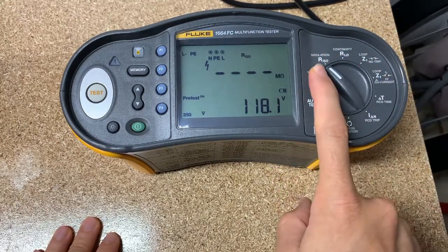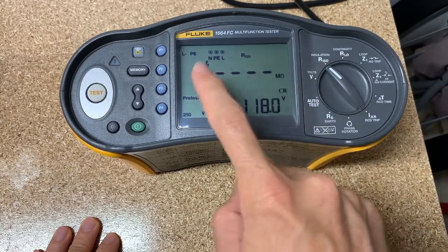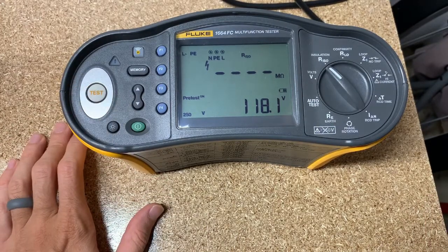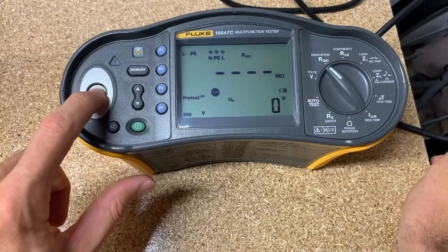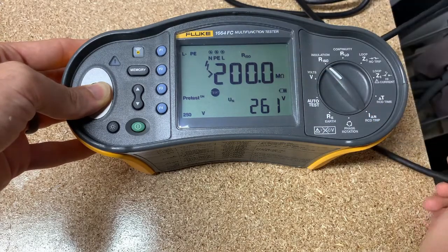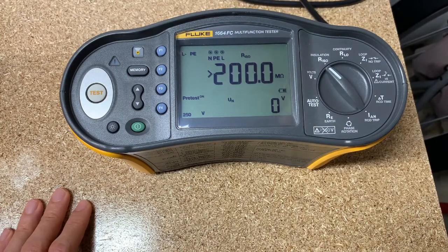The next feature is the insulation resistance feature — like if you're going to megohm something out. What you have to do with this one is the circuit has to be de-energized. If it's energized, it's not going to do the test for you. So if you're plugged into an energized outlet, it's not going to work. But if I unplug it, my voltage goes to zero and now I can test. You can see I've got the voltage and I've maxed out my resistance, so we're good there. This would be used in a de-energized building before you turn on the electricity — you want to make sure that wires didn't get stripped getting pulled through conduit, or somebody didn't drive a nail through it during construction before you energized the building.